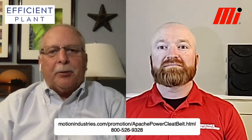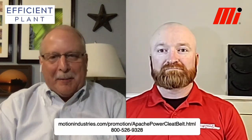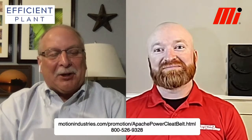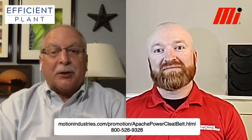Welcome. I'm Gary Parr, Editorial Director of Efficient Plant Magazine, and I'm here with Jason Crane. Jason Crane is the Business Development Manager, heavy-duty fabricated, for Motion Industries Conveyance Solutions Group.